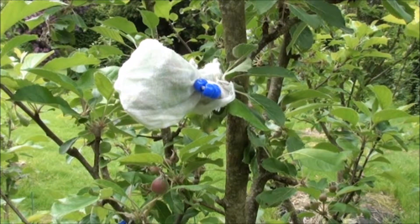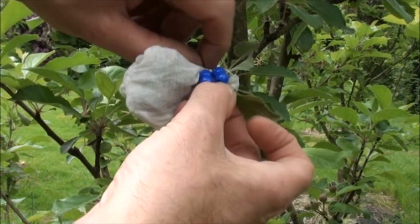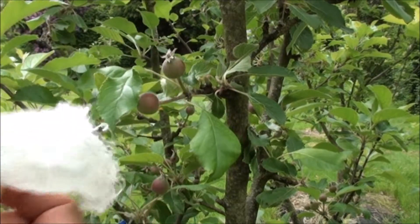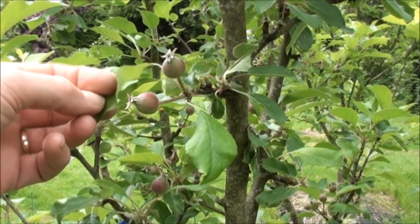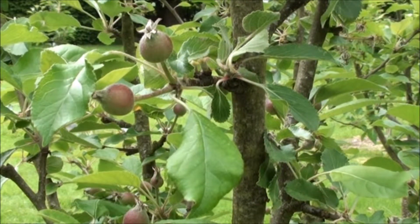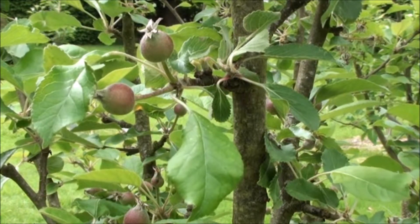A week or two after the last of the blossom has fallen, it's time to revisit the trees and see whether any of the hand-pollinated flowers have been successfully fertilized and are now developing into young fruits. One carefully undoes the bead tie and then gently removes the muslin bag, and in this case it looks as if two out of three hand-pollinated flowers have been successfully fertilized and are now developing into young fruits.